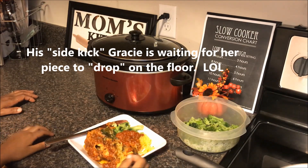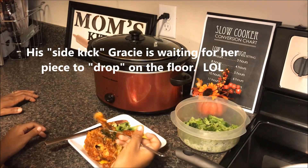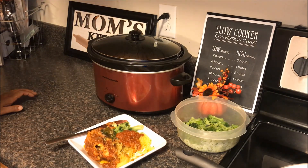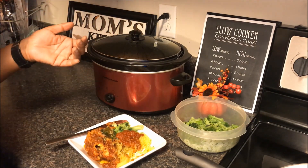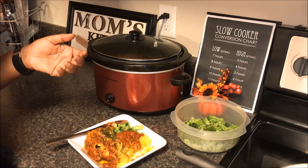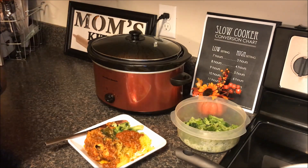It tastes really good, buttery, and you can taste the squash in the spaghetti squash. Really good. I have no idea what that review means, but he really likes it. So this is it — day 12, chicken parm.